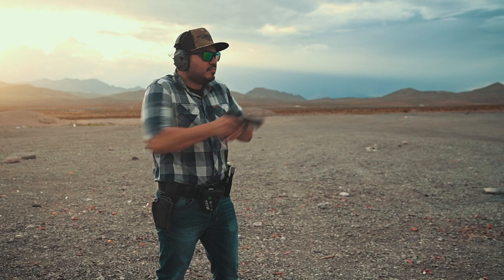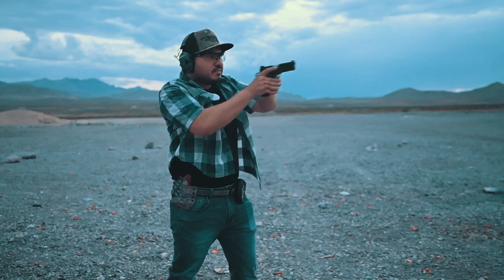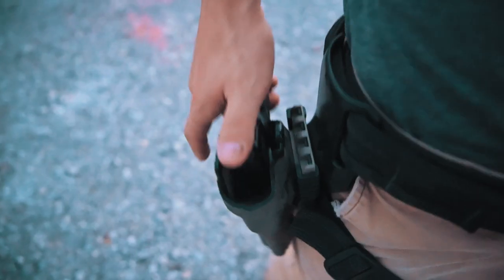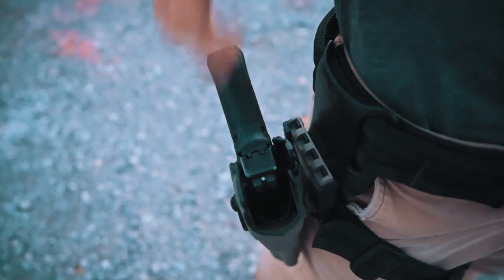To film this video we used holsters from both Safariland and our company QBO Tactical. We used all on-the-waistband holsters — ours being the Standard and Secondary models that don't have any retention devices retaining the weapon other than just friction. For Safariland, we used holsters utilizing their ALS, which is their Automatic Locking System, released by a thumb lever that pulls and grabs onto the ejection port.